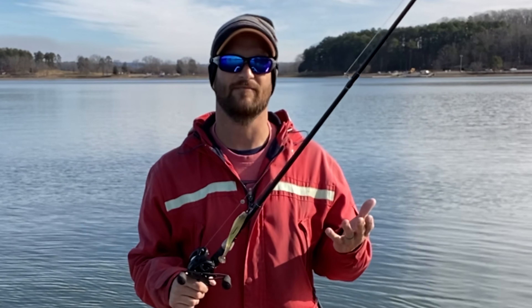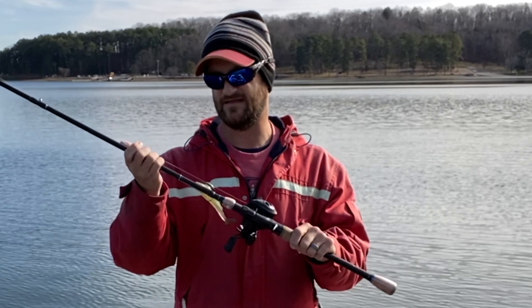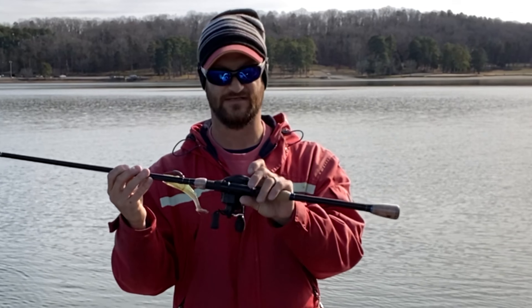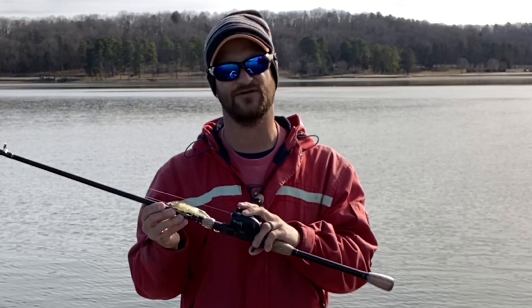Long casts on pressured lakes are essential — I cannot stress that enough. To get that big bite, you need to learn how to make long casts, and bait casters are the way to do it. Welcome back to Flipping the Script Fishing. I'm out here at the lake and I'm going to show you how to cast a bait caster using my brand new rod and reel combo — this is the Wraith reel and the Creature rod. It has 10 ball bearings, ceramic bearings, and a 7:1 gear ratio, and it's supposed to cast really well.